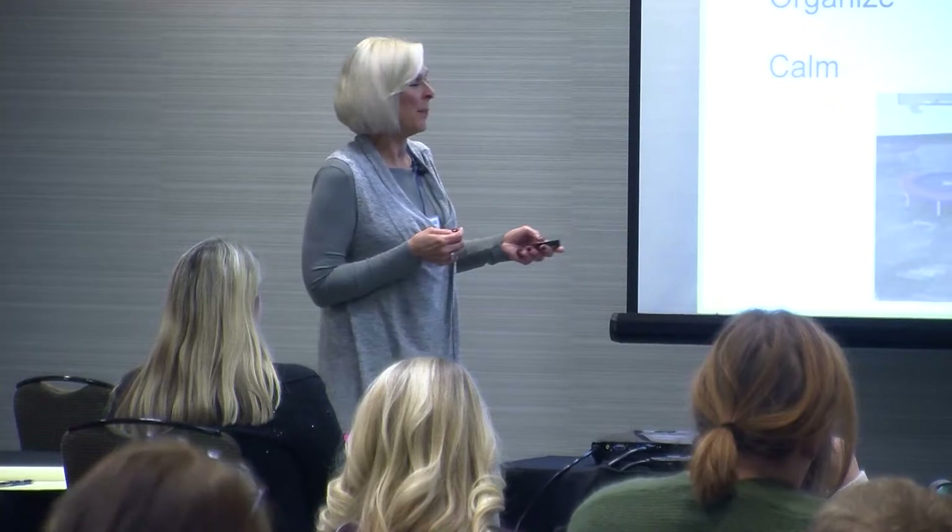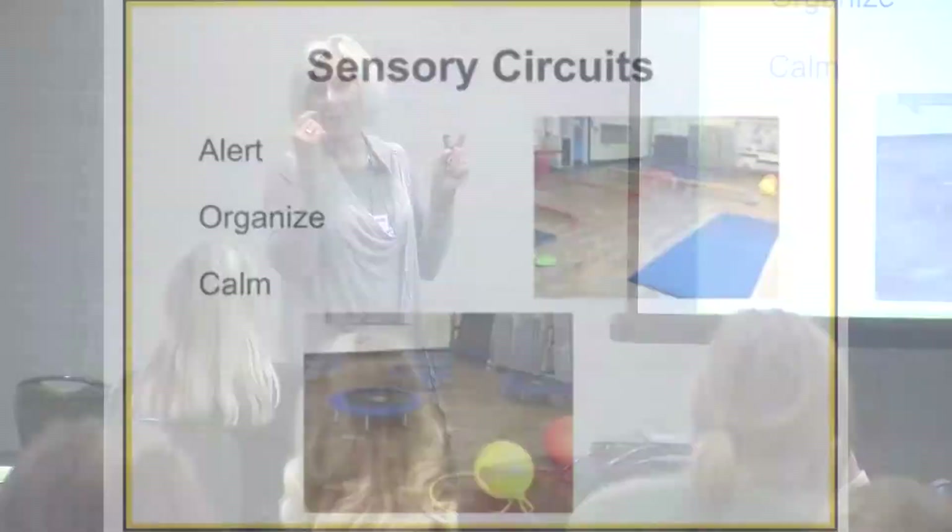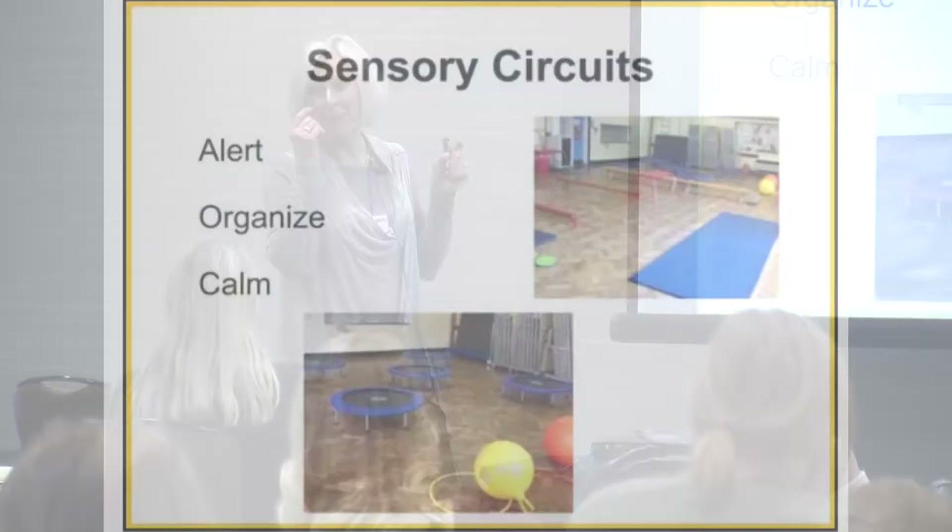I encourage you to increase the exercise. Therapists also talk about sensory circuits — alerting, organizing, and calming. I'm going to wake up the child's system with vestibular input, then do organization activities — things that cross the midline of the body, like tossing beanbags from one hand to the other or working on a balance beam. Then the calming part could be yoga, deep breathing, or mindfulness. These activities can be integrated and done in a classroom.